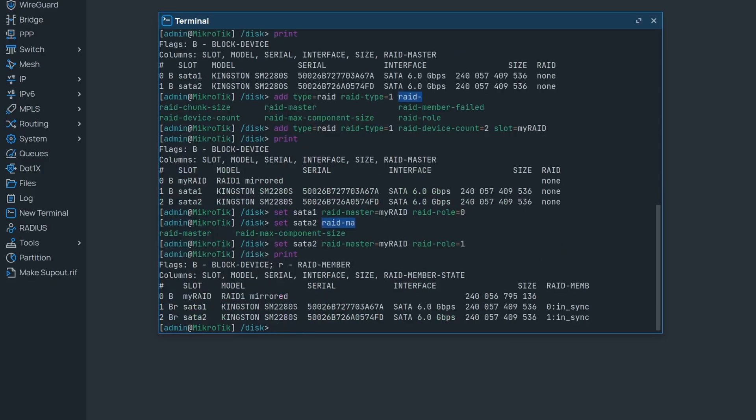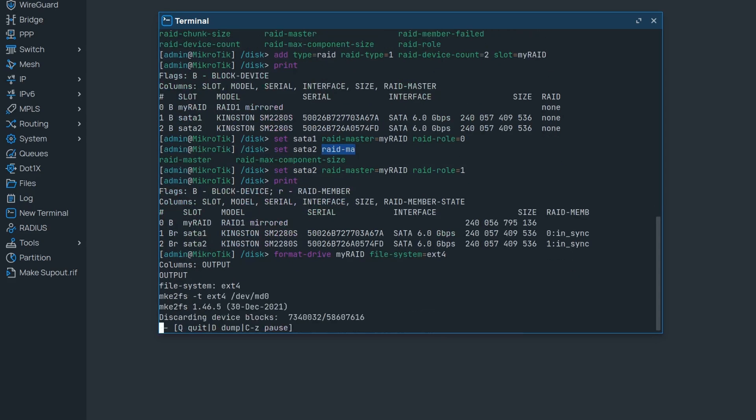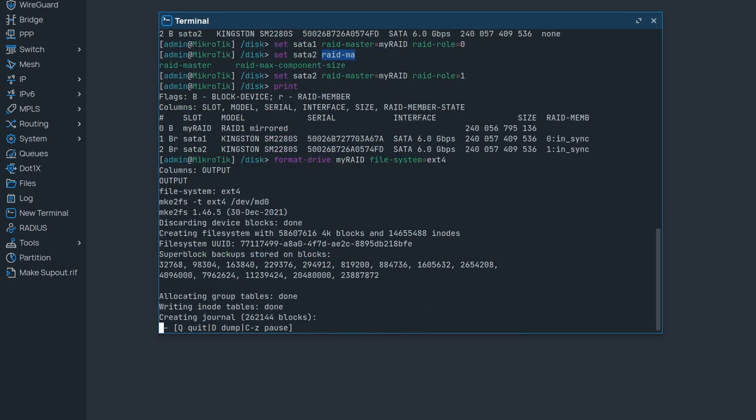The RAID is ready and we can begin using it just like a normal disk. You will probably want a file system, so just format it to your favorite kind right away. Now we have a fully functioning RAID 1.